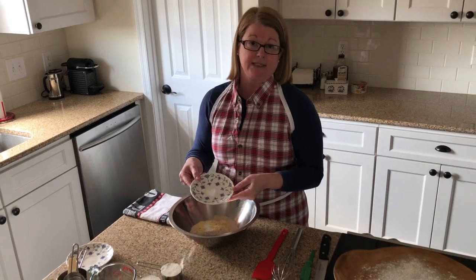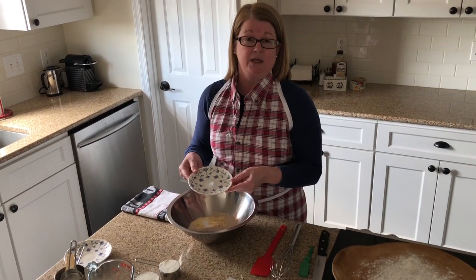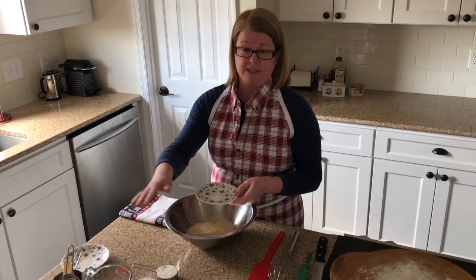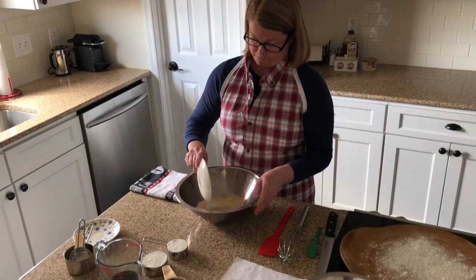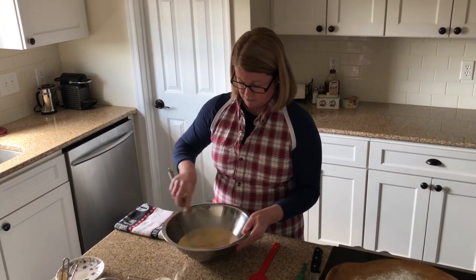We're also adding some baking soda — this is the chemical leavener. Remember, if you're using baking soda you're going to have to really move, which makes having your mise en place together all the more important. I'm going to add that and use a wire whisk to mix all the dry ingredients together.